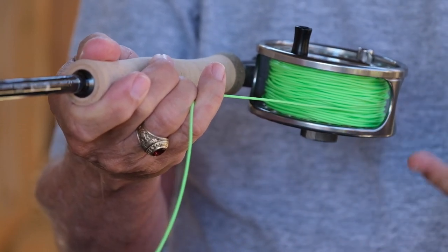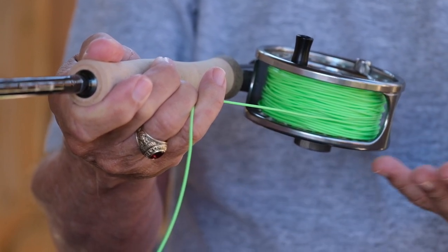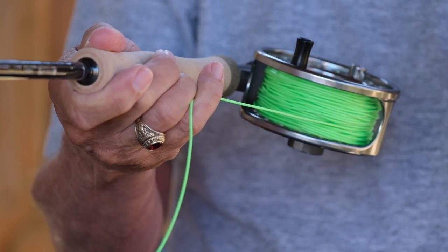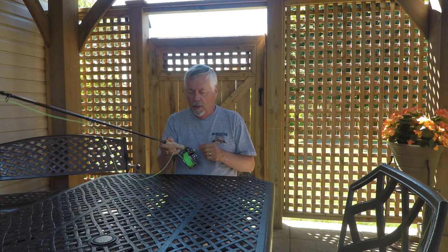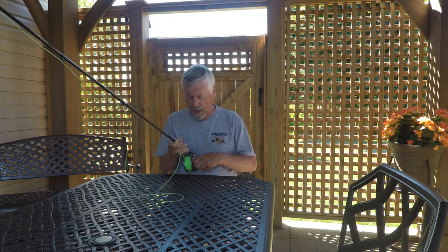Everything got wound nice and level — no loose coils, nothing that's going to snag up, cause a problem, or get trapped in the frame. It ends up being quite a smooth even layer of line and it's under tension so those coils are tight. It makes a big difference in your fishing if you do that. So learning to level wind using your little finger and just going from one side to the other.